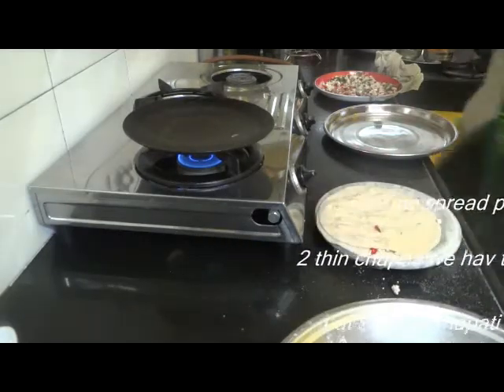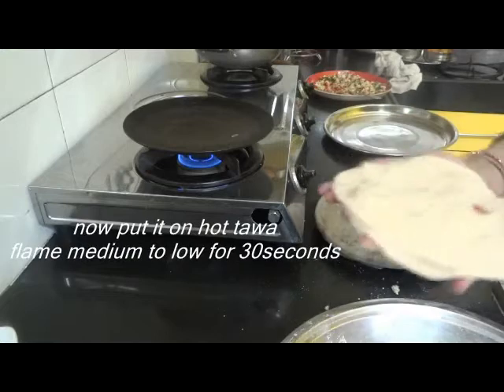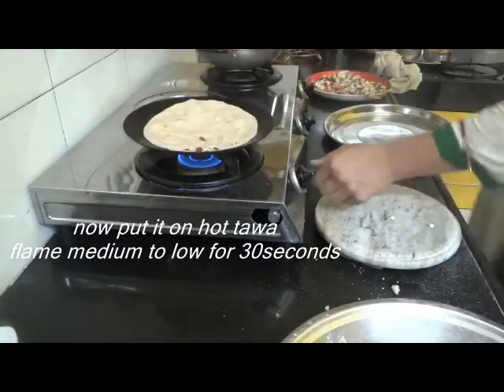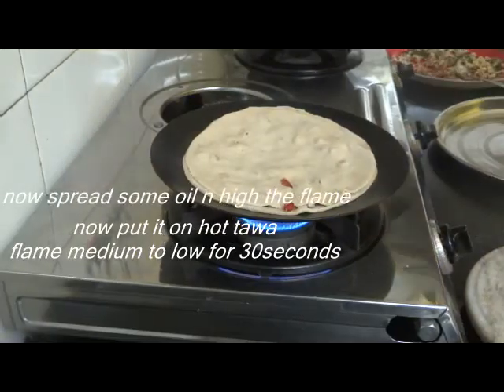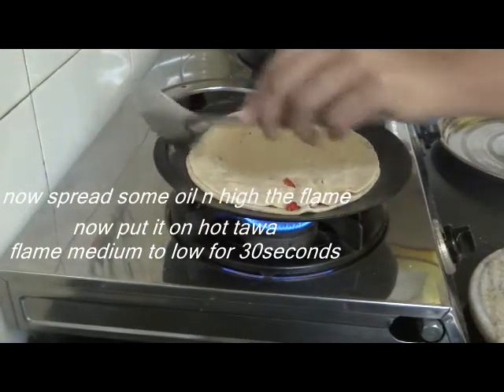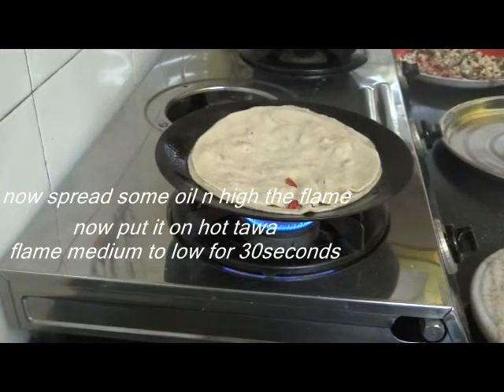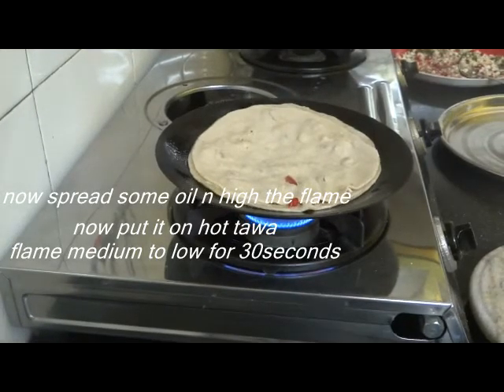You can also add oil and water on the boundary. I have not used it this time, but if you feel the paneer is not sticking, then you can use anything. Now we will spread a little oil on all four sides. It is a very tasty paneer.